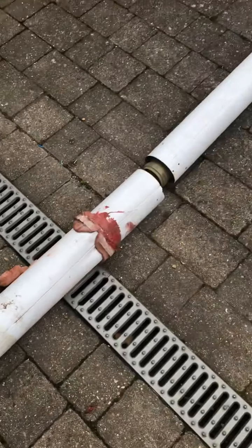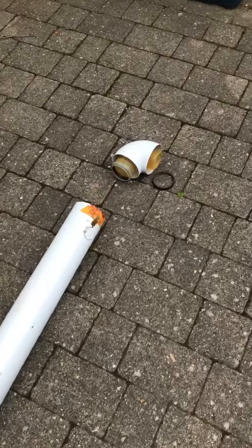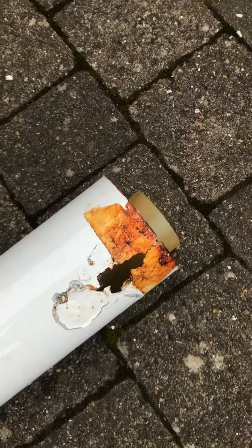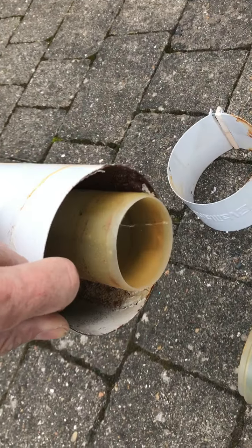Quick video — I took this out yesterday. It's about almost 4 metres, and clearly you can see it's rotten there. It's had a leak somewhere.